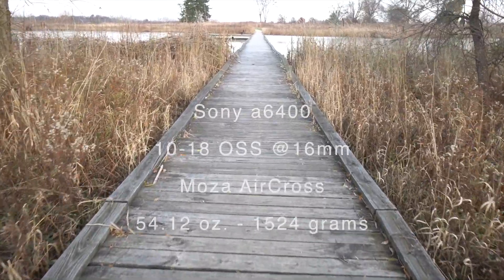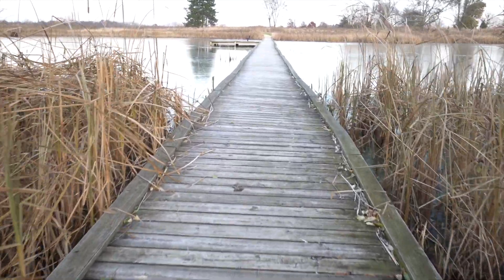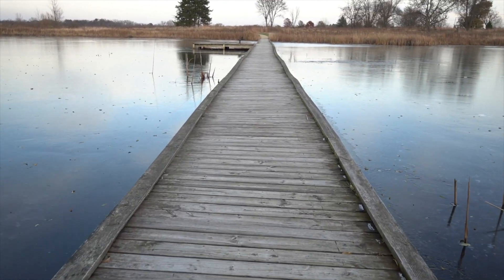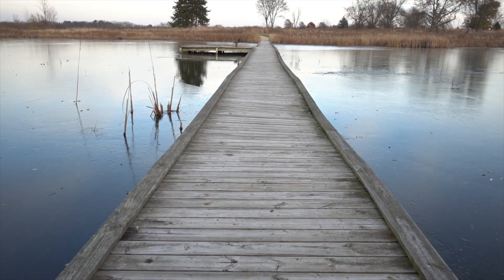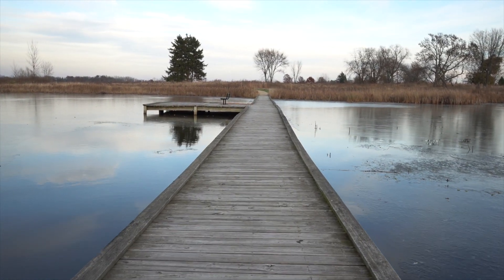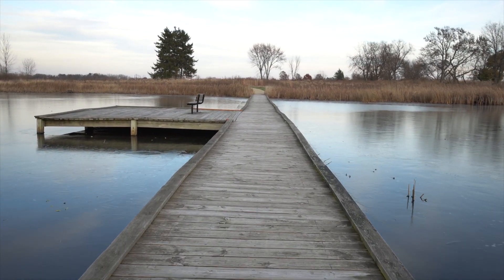So there's a walking test with the A6400 and the 10-18 image-stabilized lens on the Moza Aircross gimbal. The one thing with this lens is it's light enough with the A6400 that I can use the Zhiyun Crane M2. The 16-55 is too heavy for that combination, so I have to use the Aircross, which weighs about a pound more. The 10-18 is set at 16 millimeters to keep the field of view consistent.